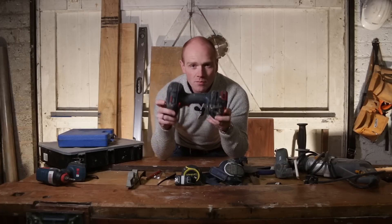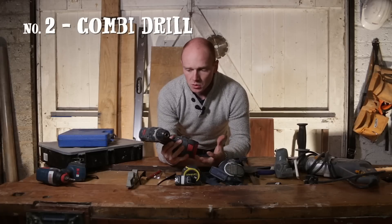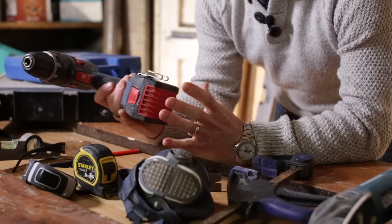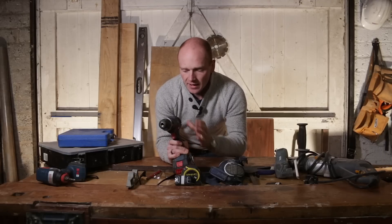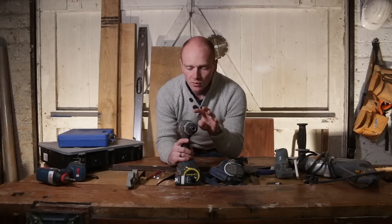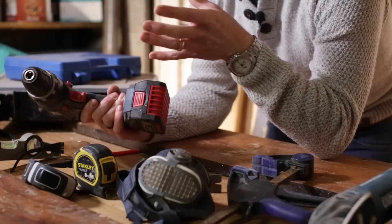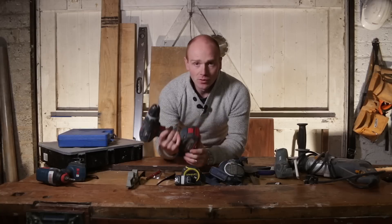Next we're on to the bread and butter of DIY, which is the combi drill — a drill driver. Nowadays they are super powerful in comparison to what used to be around. Cordless will pretty much get most of the work done. And if you've got one with a hammer action on it, especially if you've got masonry, stone, and brickwork around, that's going to help you out. Just something decent with a couple of batteries — three or four amp hours — something that's going to last and you're not chasing around for power all the time. That will get you through most jobs.